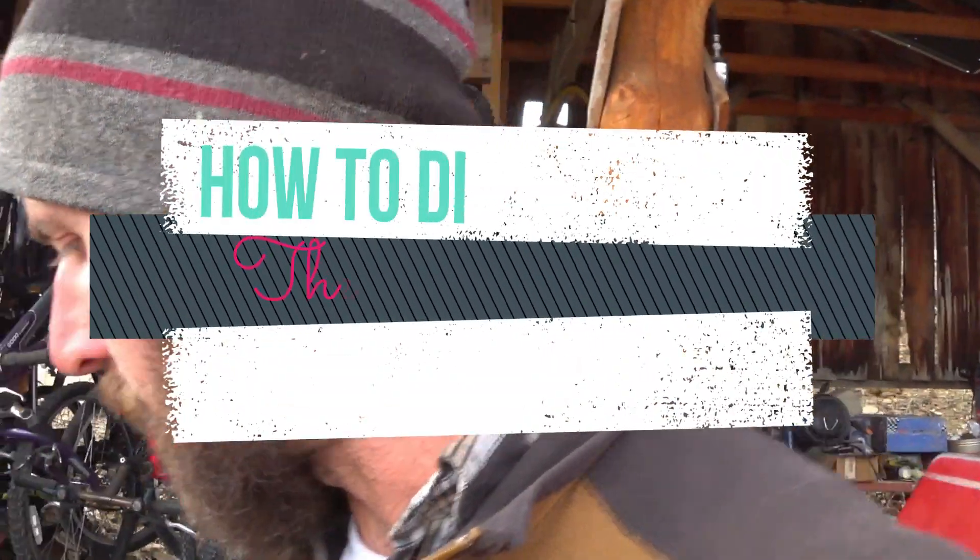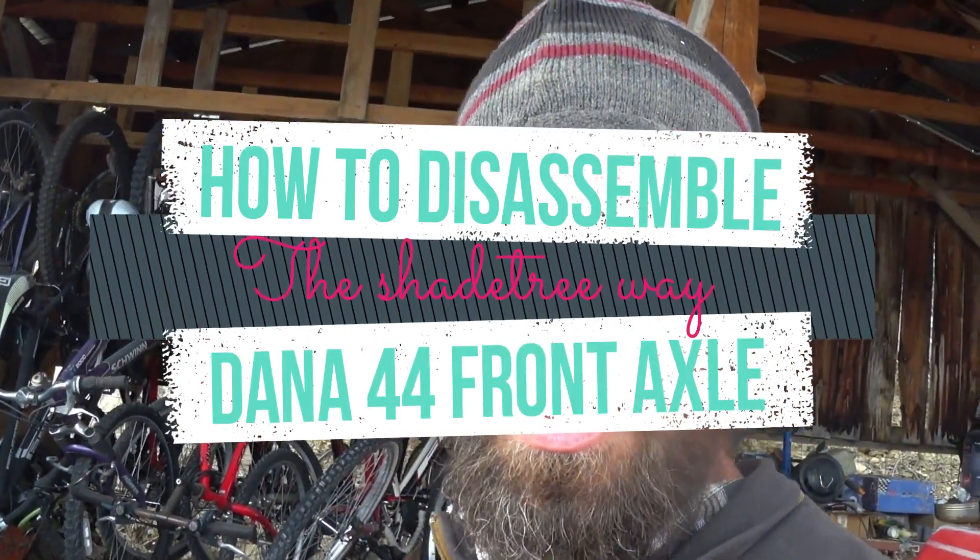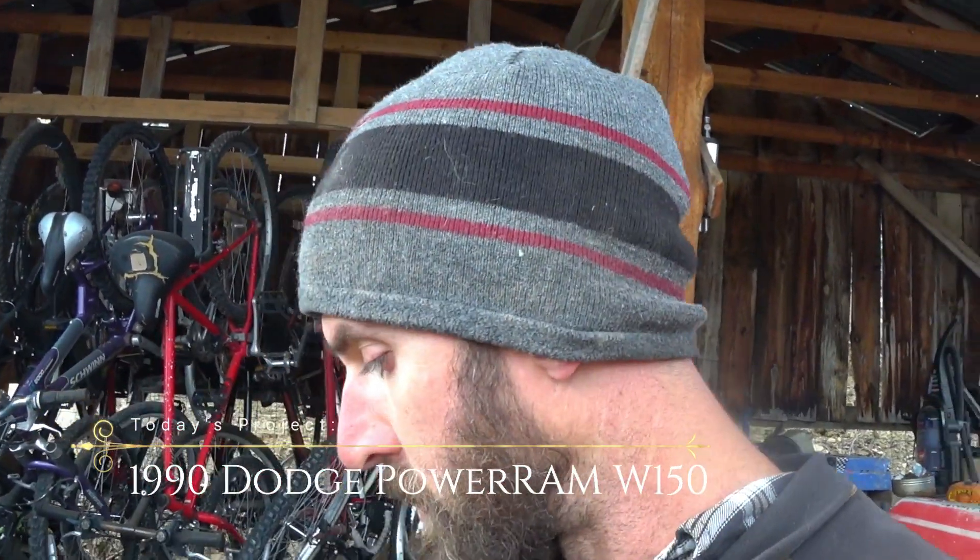I thought I'd show you how to disassemble a Dana 44 axle. This applies to Dodge trucks from '77 to '93 that have a Dana 44 front axle, also Ford or Chevy — anybody that has a Dana 44 front axle in their truck.